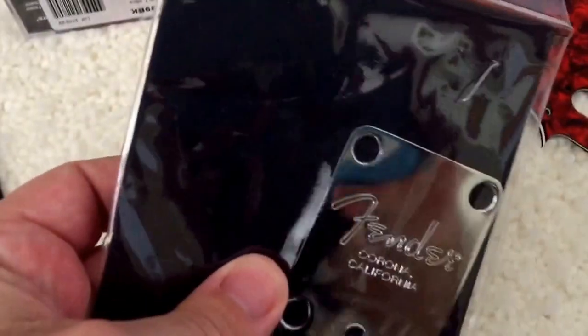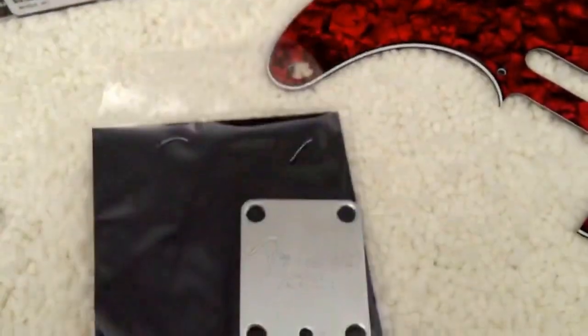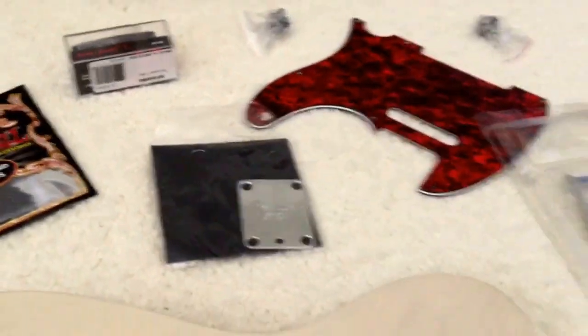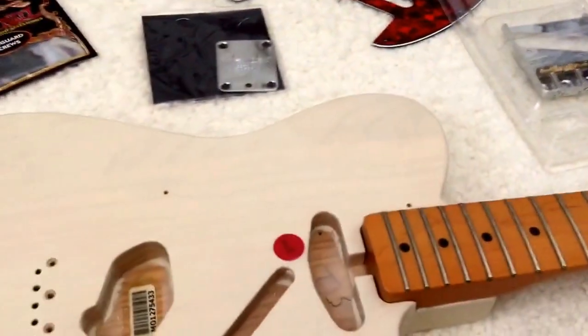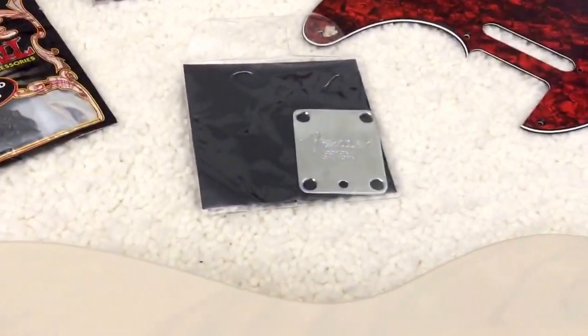You need a neck plate, so I got one off eBay — a Fender USA neck plate. Be careful when you buy a used guitar; you never know what you're getting.